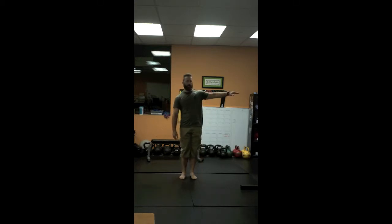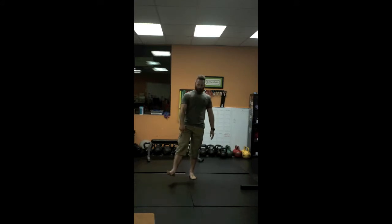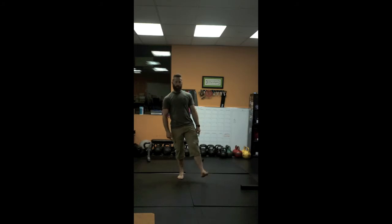Moving down to the ankle. If you need something to support yourself, hold on to something — if not, great. Pick one foot up. Rotate through the ankle five times one direction, five times the other direction, and then five times flexing both up and down.